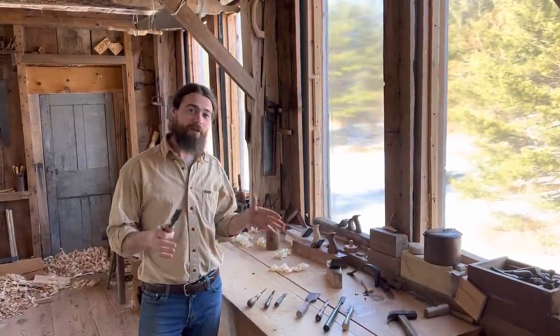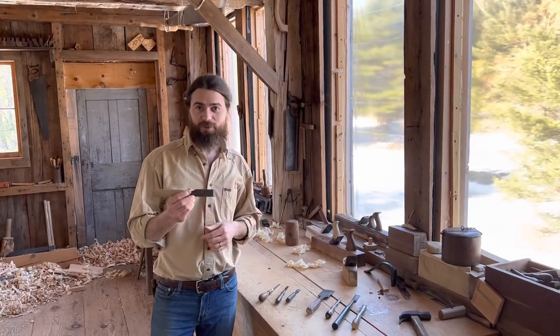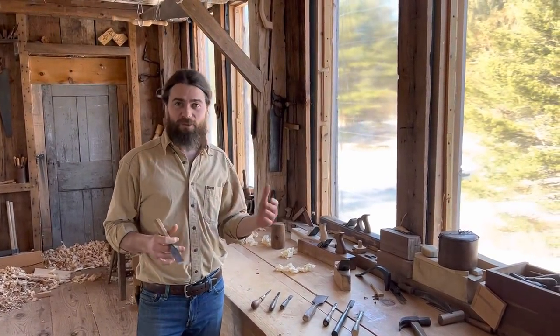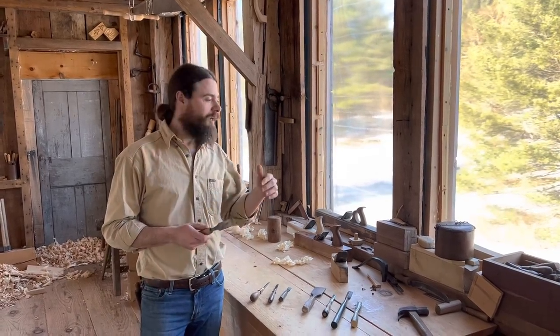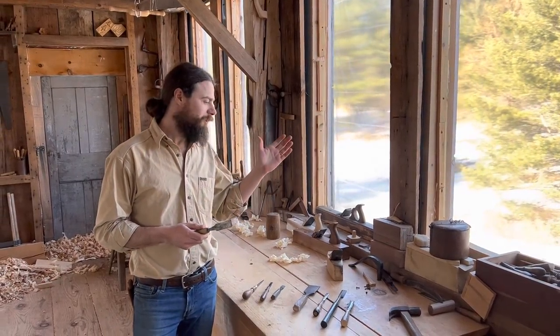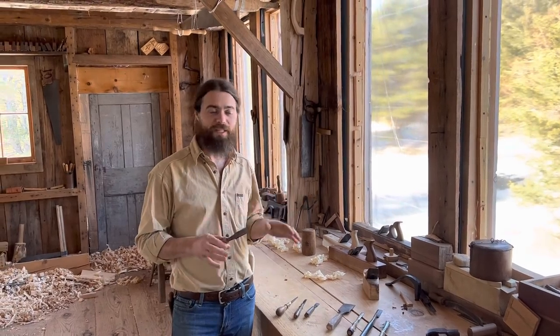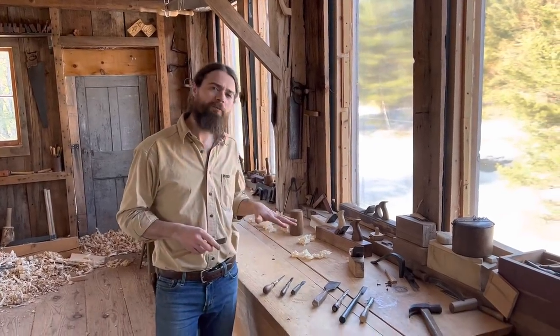In this setting-up-shop video series, we've come to bench chisels. We're going to be looking at regular bench chisels — not carving gouges — but the chisels you're going to use for paring a tenon, dealing with a rabbet or dado cleanup, and all the regular bench chisel work you're going to do. I have an assortment laid out here.